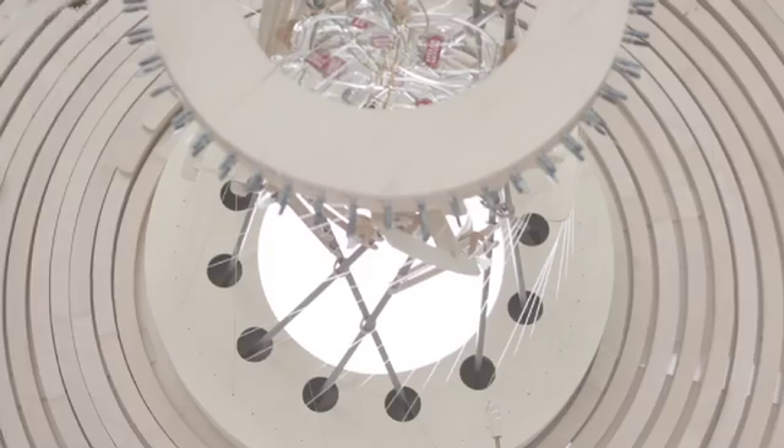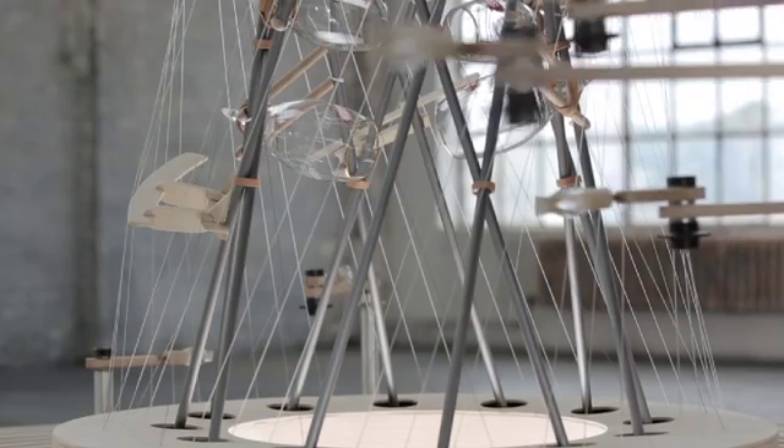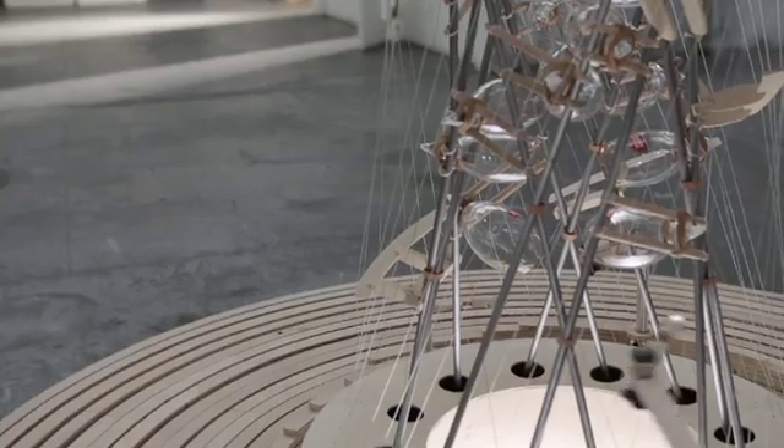The Star Harp is inspired by these old Victorian models of the solar system. It's a harp that plays itself with graceful, mechanical, planetary motion of its arms. It uses the stem of the chalice, so we have all these nice little celestial bodies swirling and orbiting around.